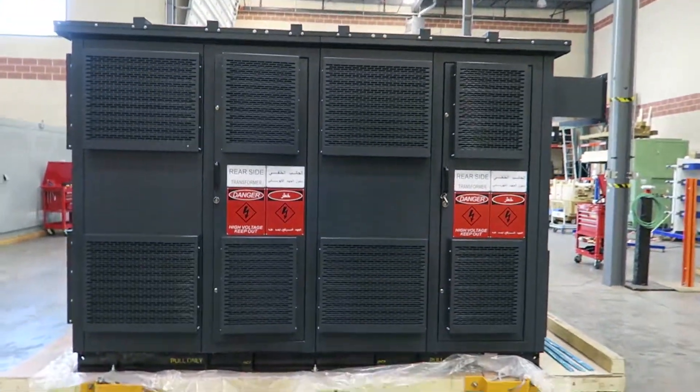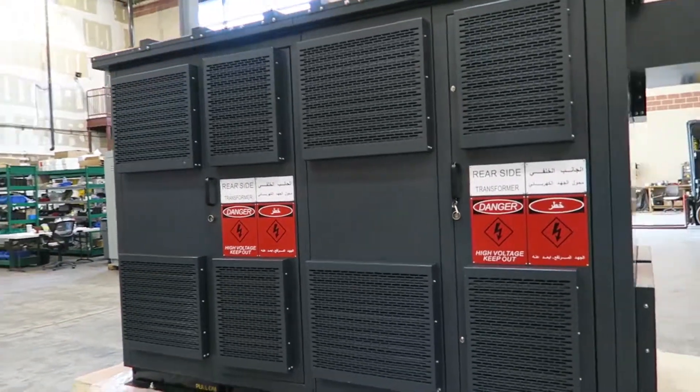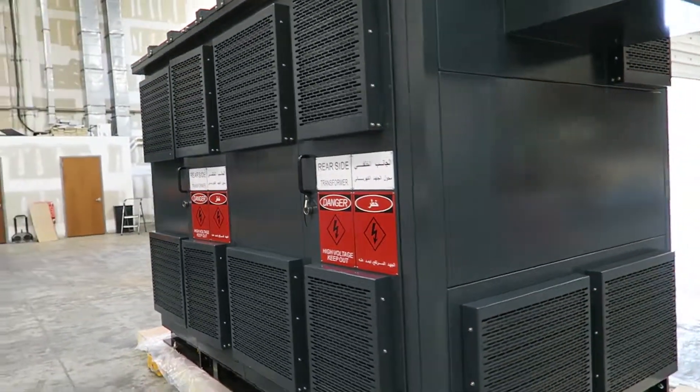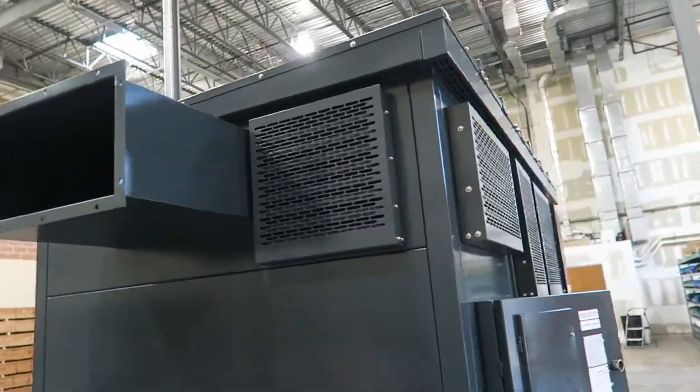This is the back of the enclosure. This enclosure comes with four doors — one in the front, one in the back, and one on each end to access the primary and secondary terminals.